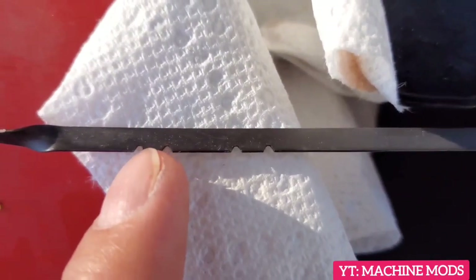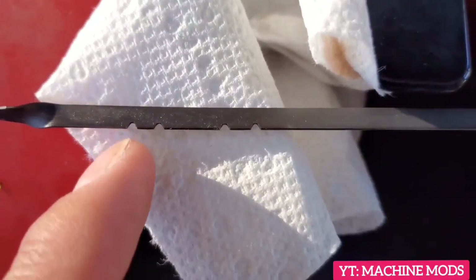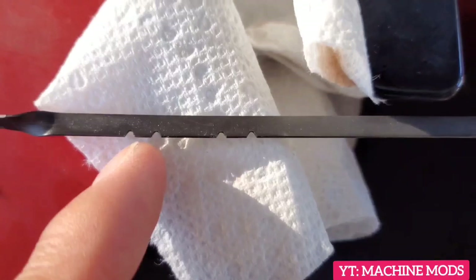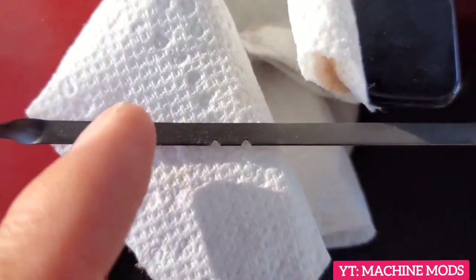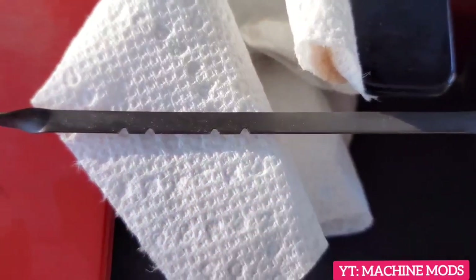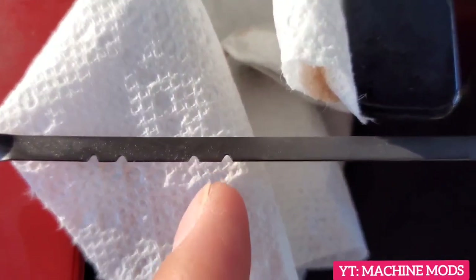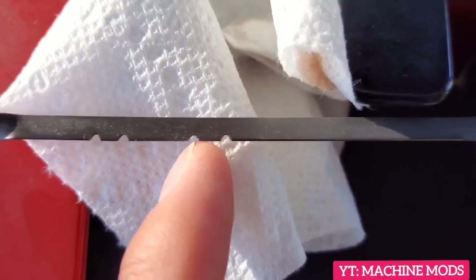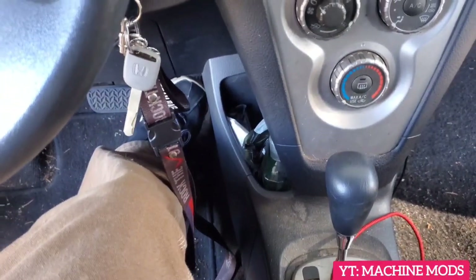The cold side can't really give you a precise transmission fluid level accurately, so I don't use the cold one. I want the car driven for about 30 minutes or so, and then I check it on the hot side between the low notch and the high notch. This car has been neglected — it's dirty and everything — but it still runs good.